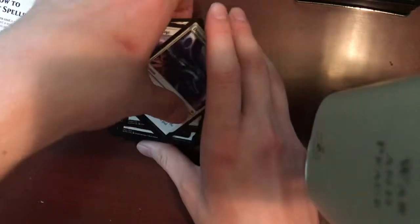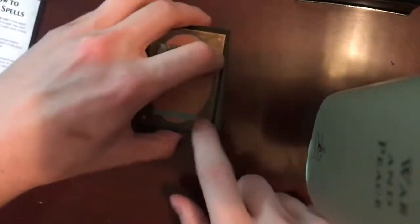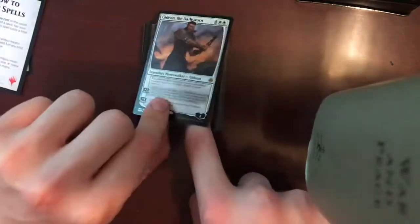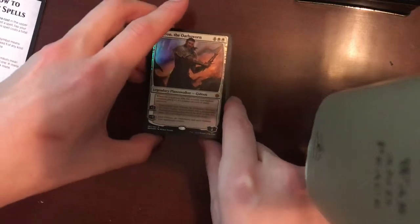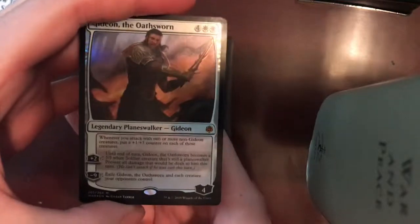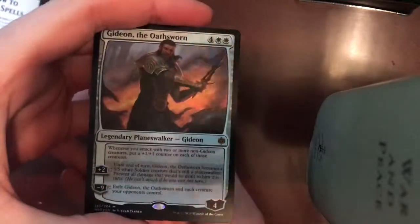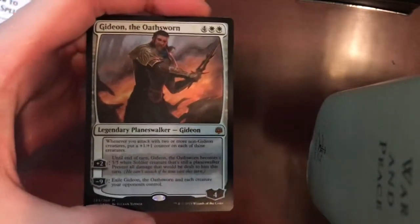Overall, it looks like a pretty interesting deck. You can tell that it was crafted specifically to work around Gideon. It looks like you could get some serious health benefits with this deck — in fact, if you have a nice combo going, I would find it hard to defeat this Planeswalker's controller. This has been MTG Freak with our first video — I'd like to thank you all for watching, and be sure to look out for more content as the days roll by.